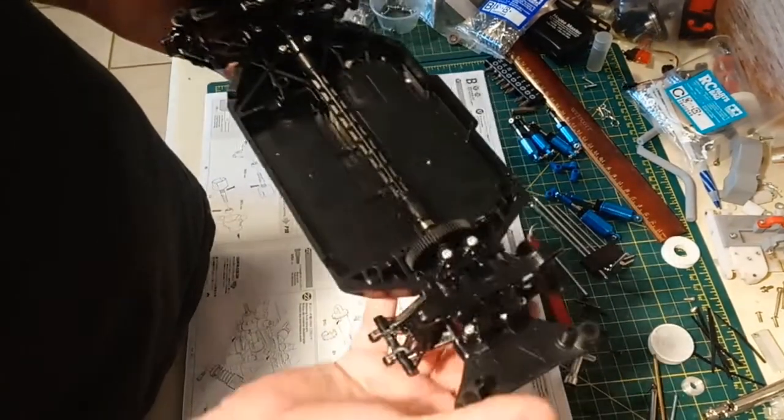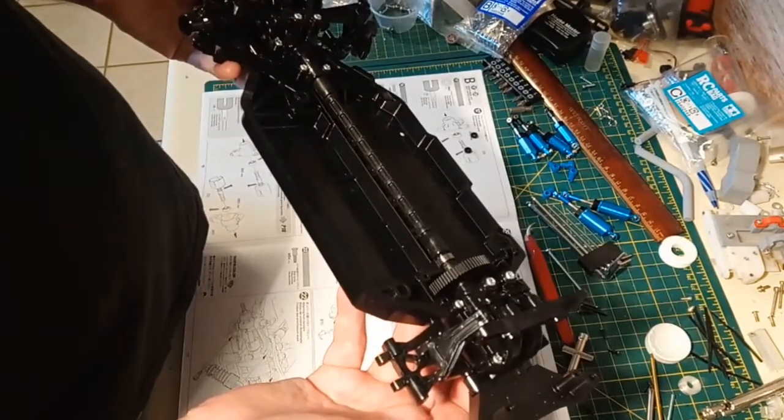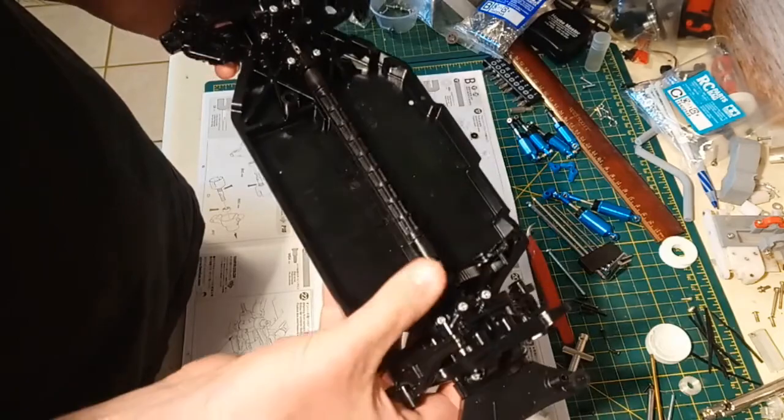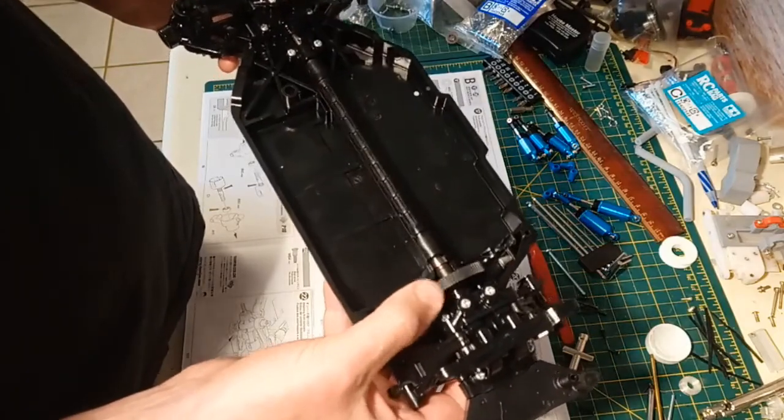Are they spectacular? No. But if you just want something to have a little fun with, and you're going to run 2S and not be too hard on it, I don't think they're going to be that bad.